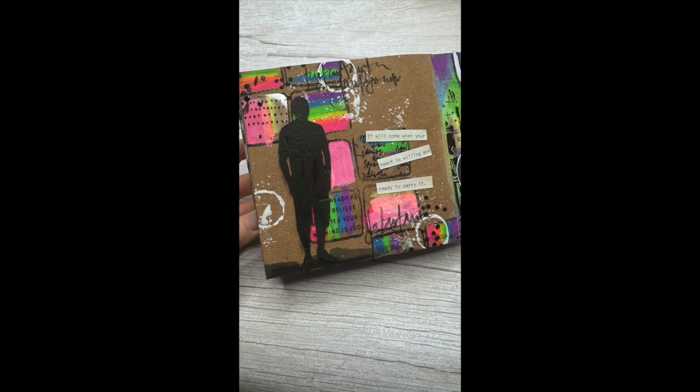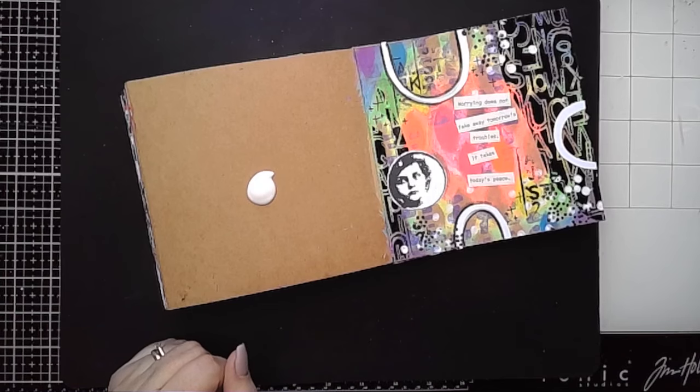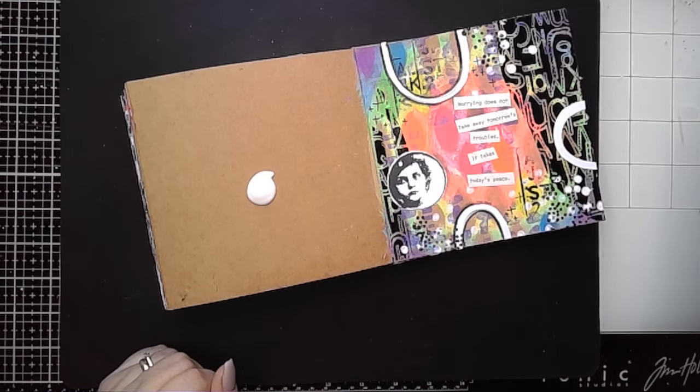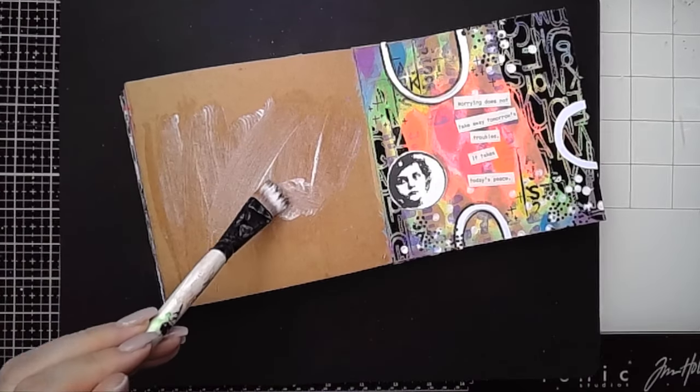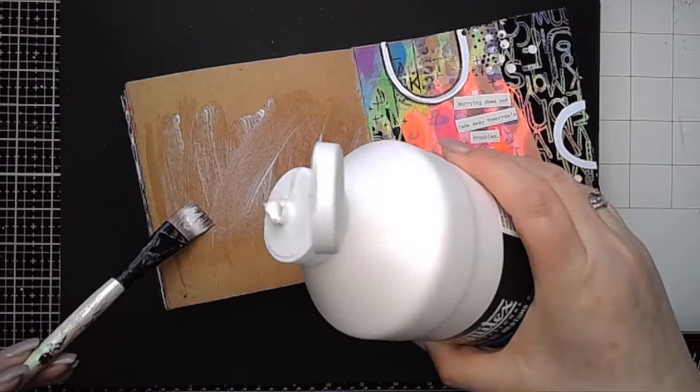Hi everybody, it's Claire back with another art journal video and in this one I am playing with Dina's brand new neon scribble sticks. I'm going to be playing with them in the small craft journal and I'm just doing a single page spread.